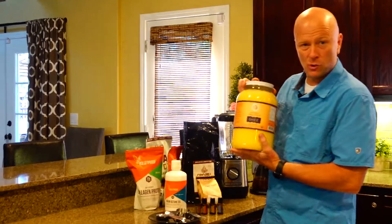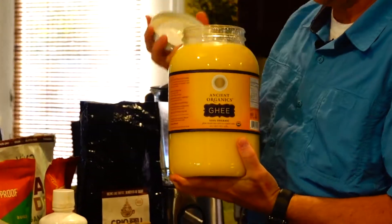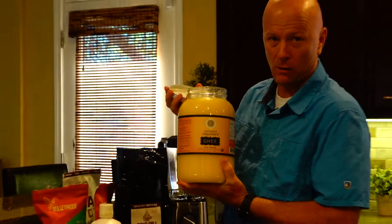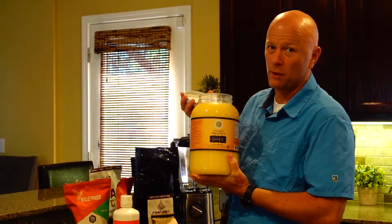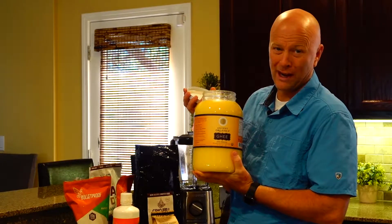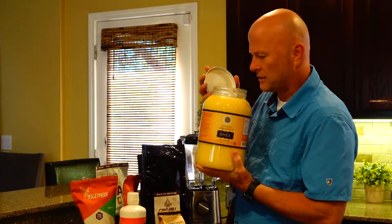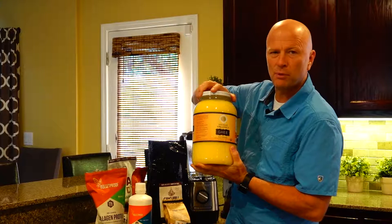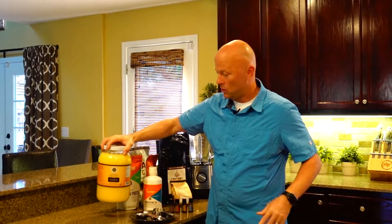I also use ghee — this is by Ancient Organics. These guys use open fires to process it, and it's from 100% pastured and grass-fed cows. People can say grass-fed, but if they don't say 100% pastured or grass-fed, that can mean the cows are also grain-fed, which creates a problem. You can tell by the smell — it has a rich, deep caramely smell, whereas others that are steam-processed don't have quite the smell and don't last as long.